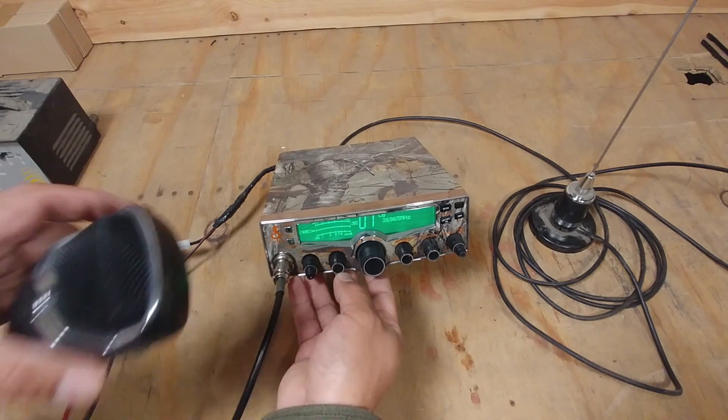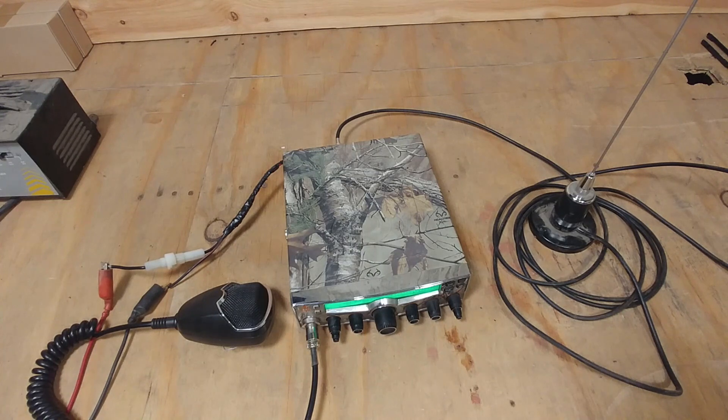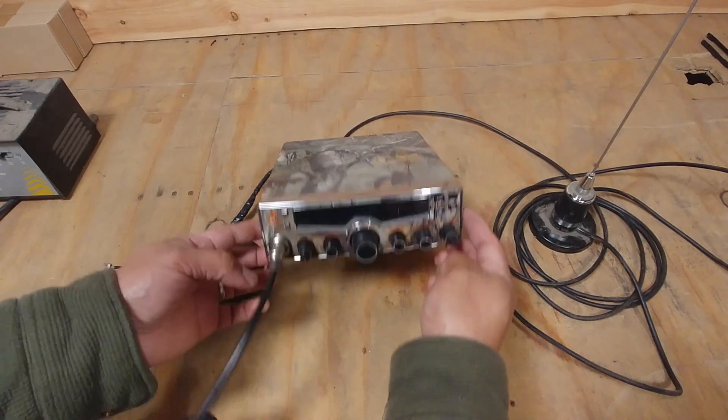We'll try it first — let's open it and try to adjust. We need to power off first.